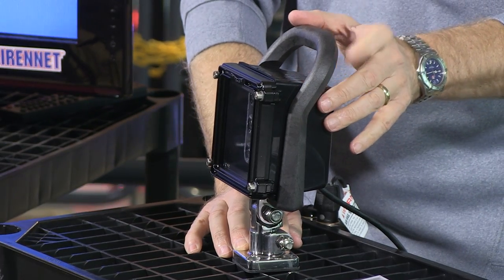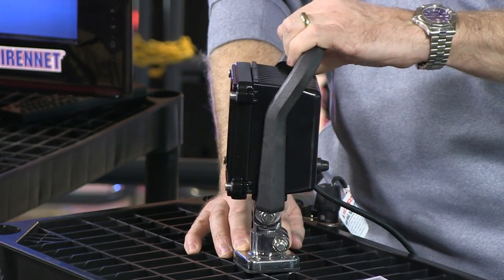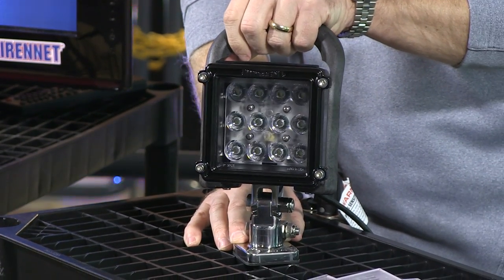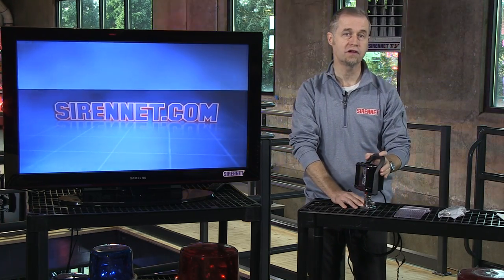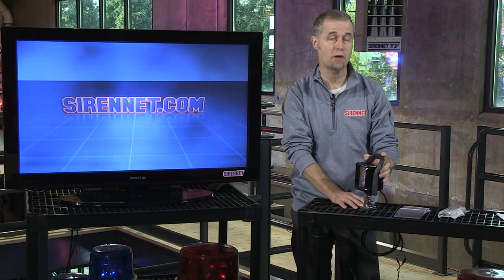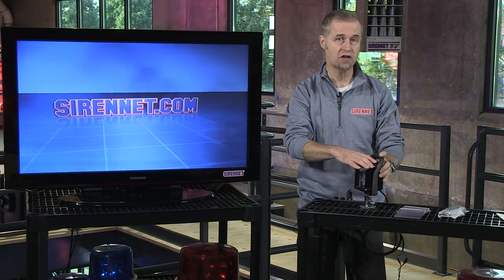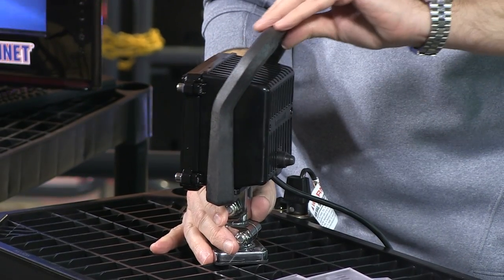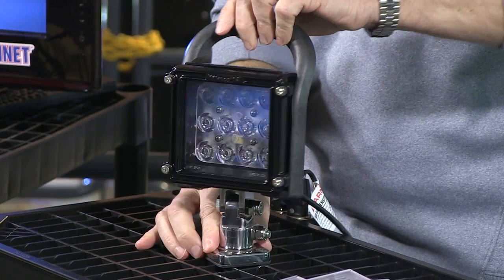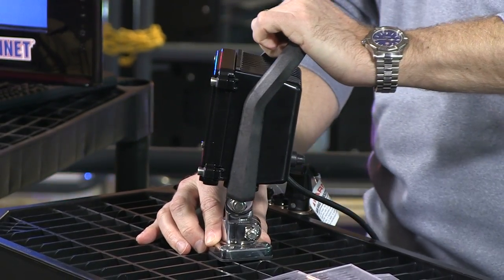This particular light is a tilt and swivel concept with respect to the light itself. The Micro Pioneer comes in a variety of different mounting options, and you can check the website with respect to those options. The housing is essentially the same, the difference being that it has a handle and it also has a base which will tilt and swivel as well.